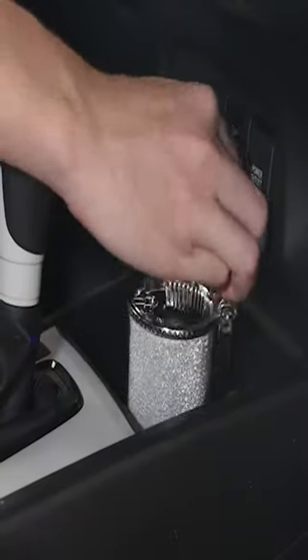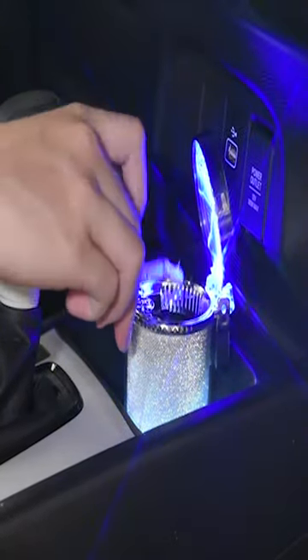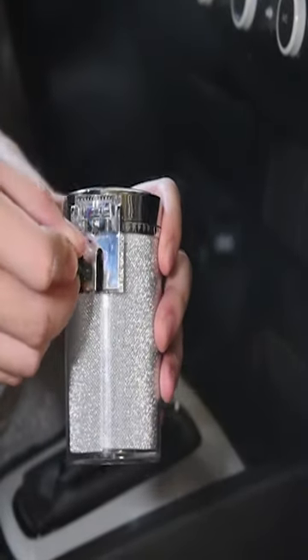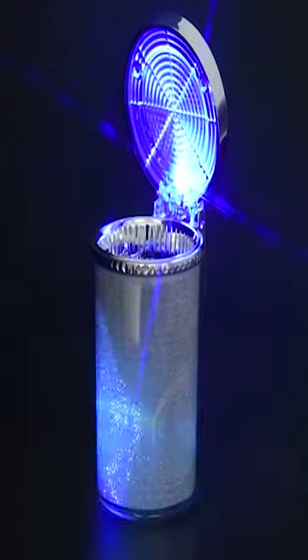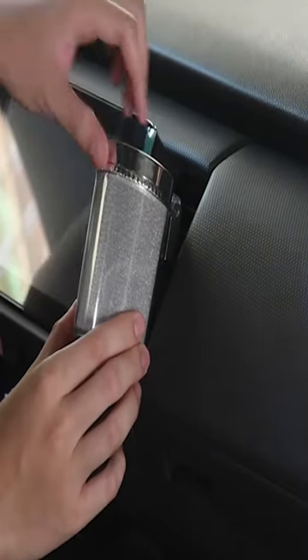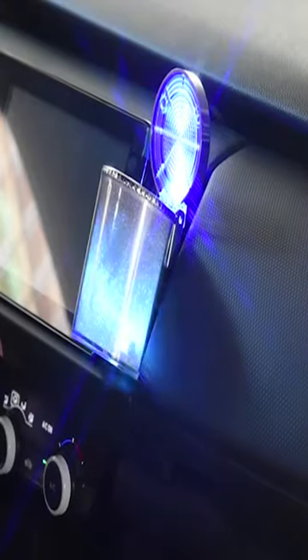If you are a smoker and don't want ash messing up the interior of your car or truck, then this gadget is for you. The ANKAR ash tray has a modern and luxurious design. It is constructed out of a premium quality clamshell design to provide you with a sturdy and durable tray to make sure safety in use.